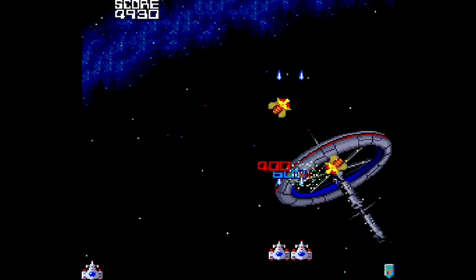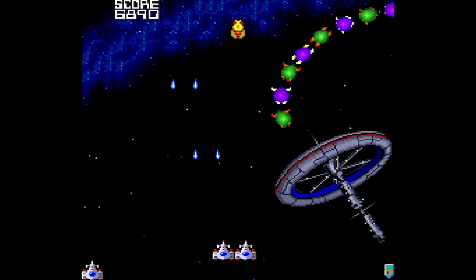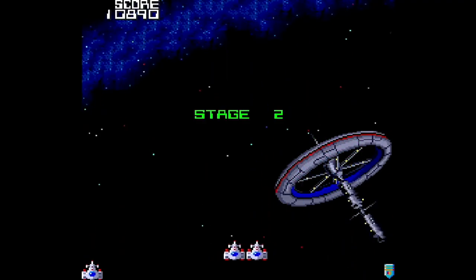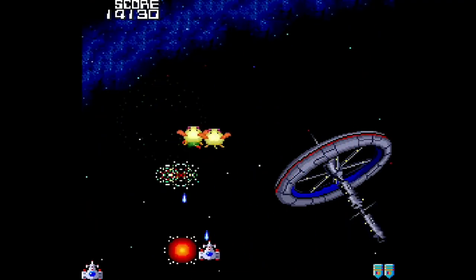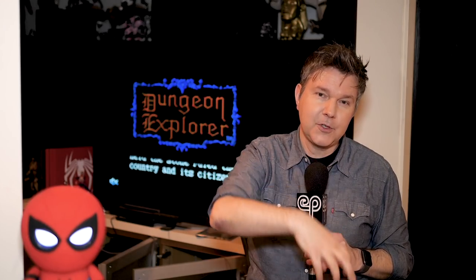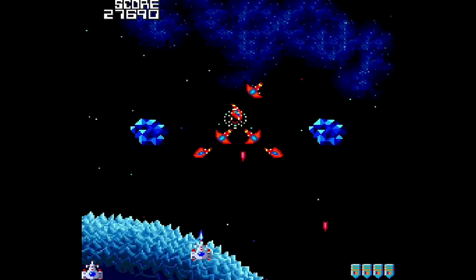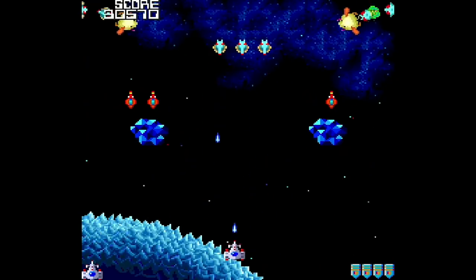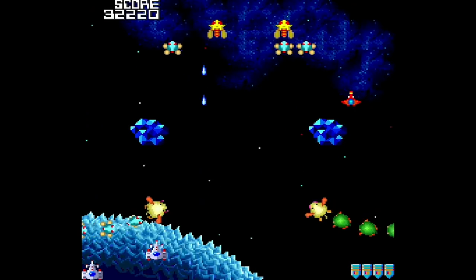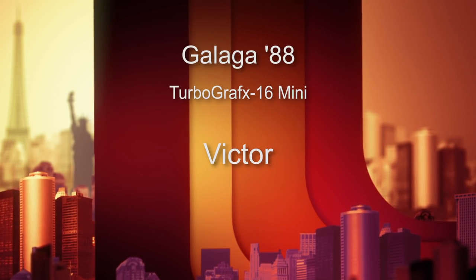Number 36 is Galaga 88, brought to the PC Engine by Namco in 1988. This is an update to one of the stalwart arcade experiences that solidified the importance of arcade entertainment. You're at the bottom blasting at bad guys above you. One of the cool hooks is that an enemy ship could grab your ship, pull it into the enemy formation, then you blast that ship and become two ships — twice as powerful. New embellishments here include cool music, firework explosions, and cool background art. At its core it's still classic Galaga gameplay, which is timeless. Galaga 88 gets an 8 out of 10.